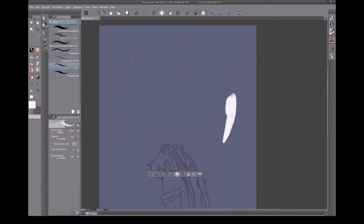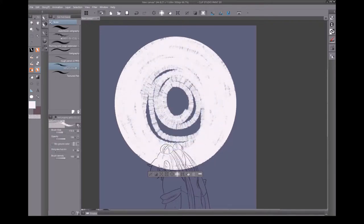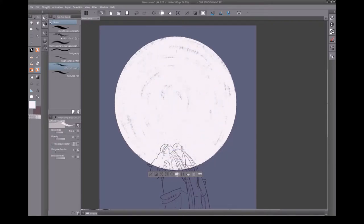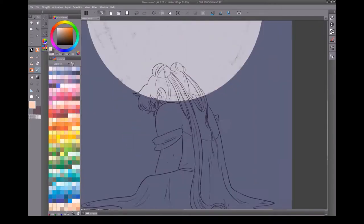I'm only adding lineart to the character here, so the moon will just be this solid circular shape. After I fill it in with this textured brush, I'll turn the opacity down so I can see better what I'm coloring on her.